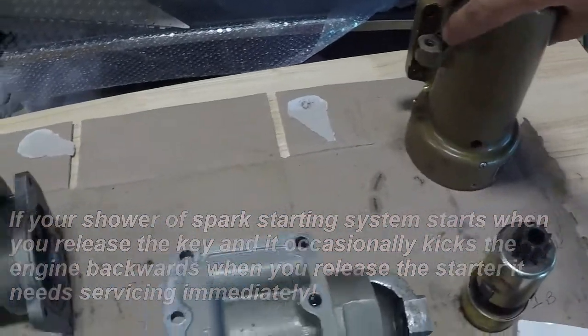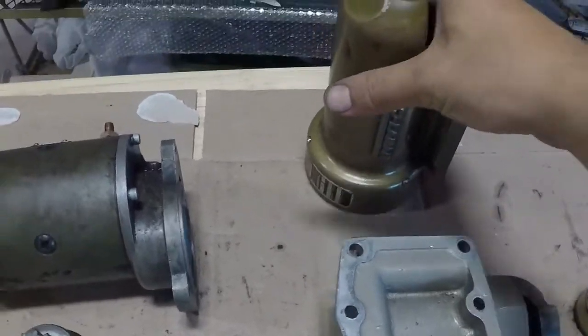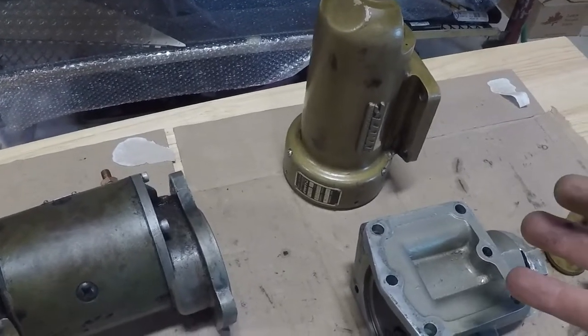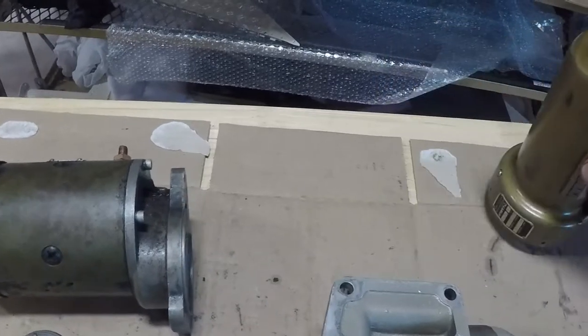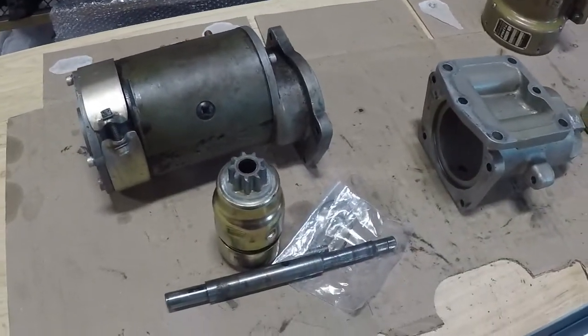We've got a drive section and nose section off of a big Lamar here — not even a very old one. This is a 1201H, and again, they didn't need to put an $1,800 starter motor on it. Now some of these — the Lamars are no longer being supported, so some of the overhaul kits are having a really hard time finding right now — but the Bendix drive should still be available.